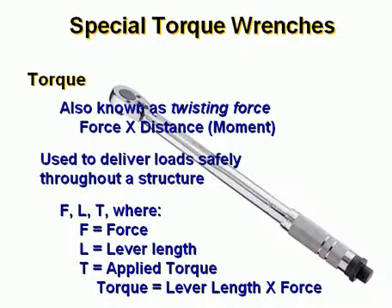The formula is F × L = T, where F equals force, L equals lever length, and T is applied torque. Torque equals lever length times force.